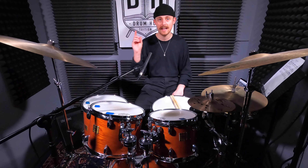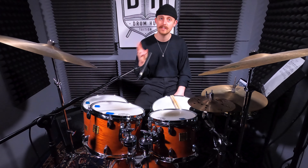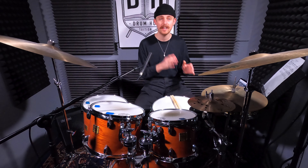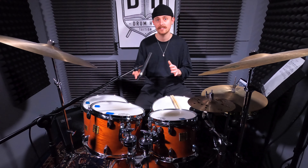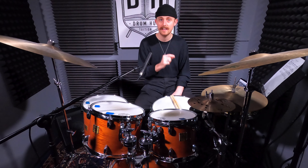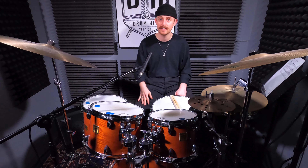Right before we even get into it, I haven't included Aja or 50 Ways to Leave Your Lover in this video because I figured there's already loads of videos out there that will teach you how to play those tunes. So in my search for some grooves that were less well covered, I found three bangers that were all recorded in the 70s, hence the name 'An Era of Gadd.'